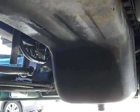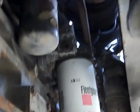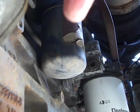Now I'm up under the truck. There's the oil pan. The truck is facing forward. There's the oil filter. And right behind it is the coolant filter. That's the coolant filter right here.